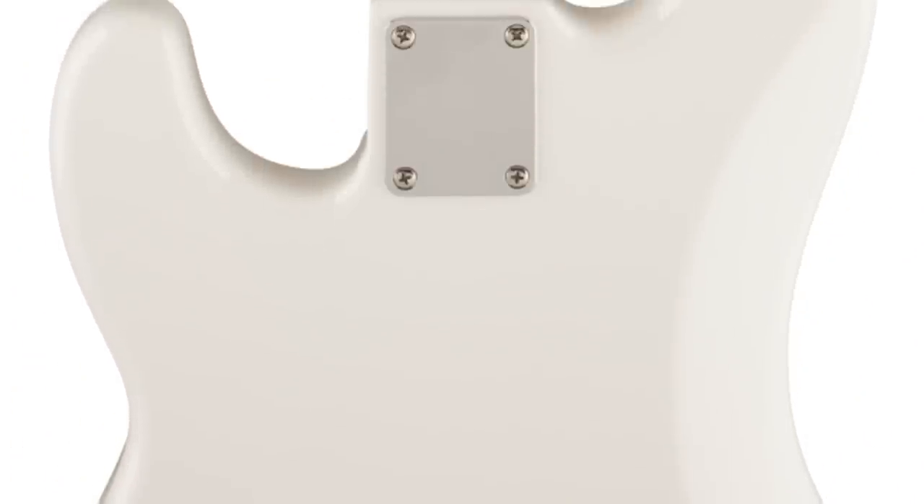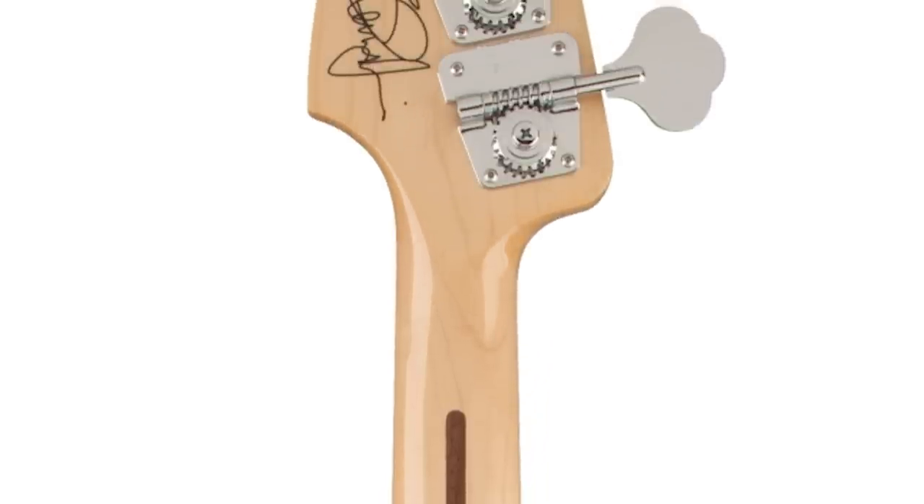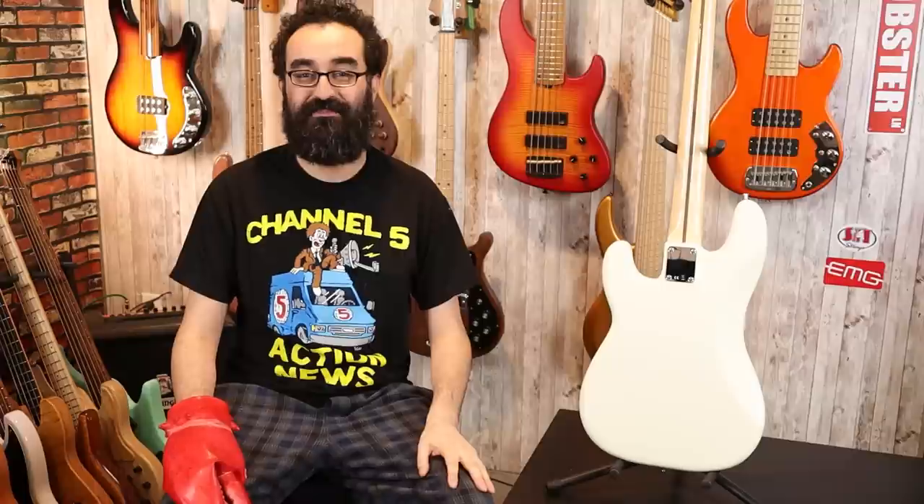Up at the headstock we have the Fender regular style tuners. These are not the lightweight fluted tuners found in the American bass. And we have the old school Fender Precision Bass logo. Around back we see nothing — just the white finish. We see the neck plate with no Fender logo or anything on a $1,300 instrument. And we have the gloss neck here with the old school skunk stripe. Up at the headstock we can see these are just regular style tuners, not the Fender fluted lightweight ones, and we have a Steve Harris signature print up there as well.